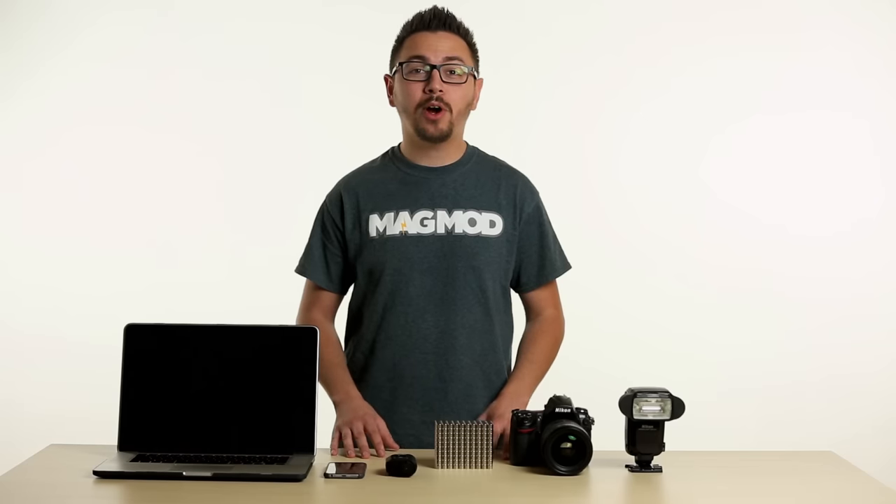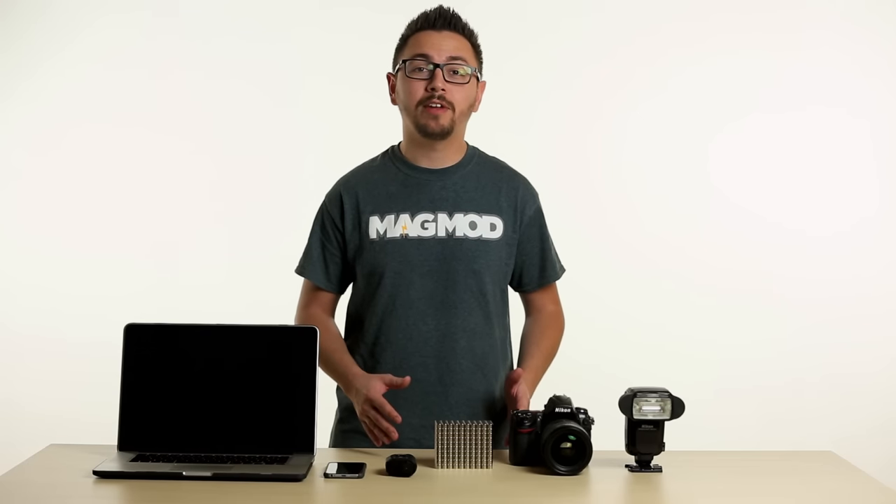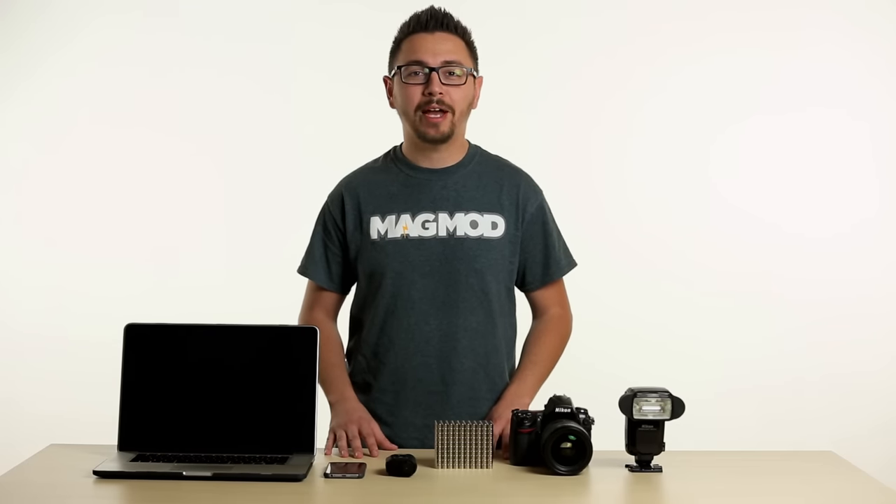If you're not sure whether magnets are safe around your electronics or other items, please check below this video for a list of things that should be kept away from magnets. Thanks for watching this video. Please check out our other videos on how you can get the most out of your MagMod gear. Happy MagModding!